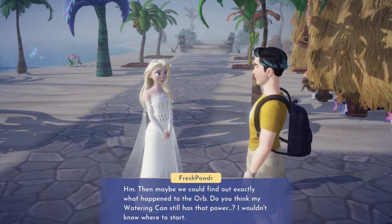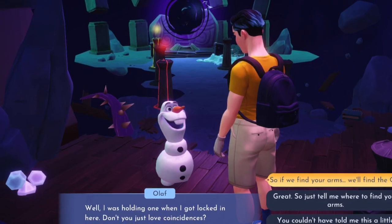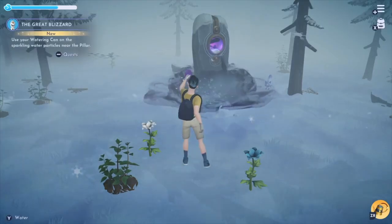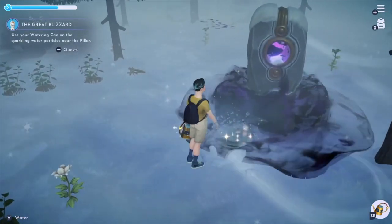After a conversation with Elsa, she made the point that water remembers, no matter what form it takes. So I returned to the Frosted Heights to try and get some answers on where Olaf's arms were.